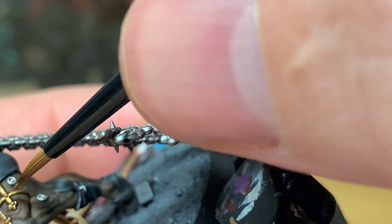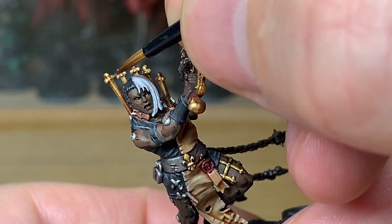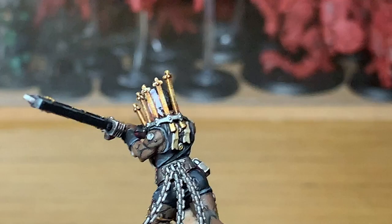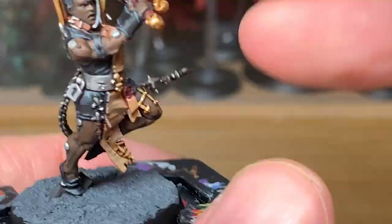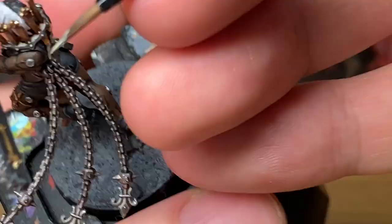Next we're going to be using Vallejo Modeler Chrome. I'm going to add this to the Liberator Gold just to lighten it, and then use this to do one extreme highlight on all the golden areas. This is a really nice colour when you've mixed it together — the chrome really lightens up the Liberator Gold, so it gives good shine on the edges and on any surfaces that you put it on. Just highlight all the areas where you think the light will be catching it.